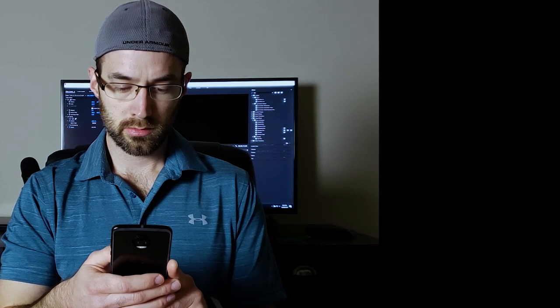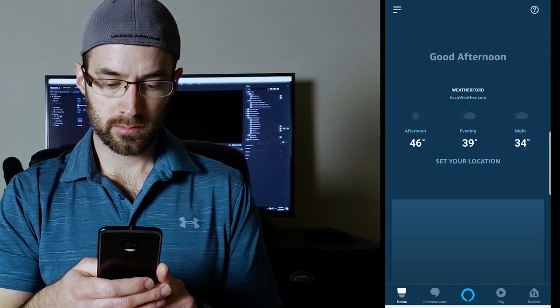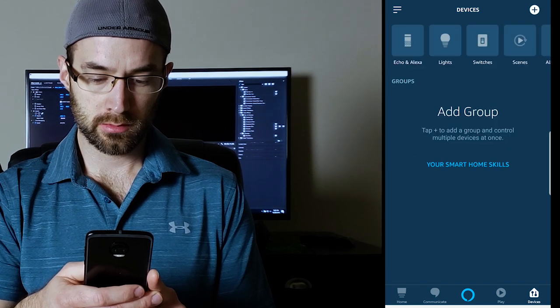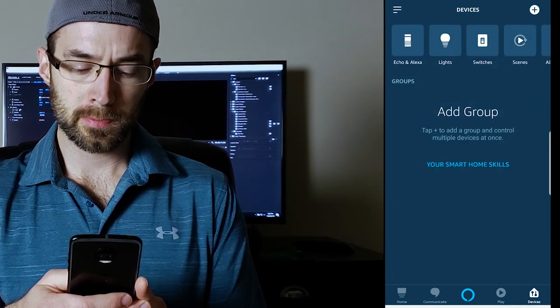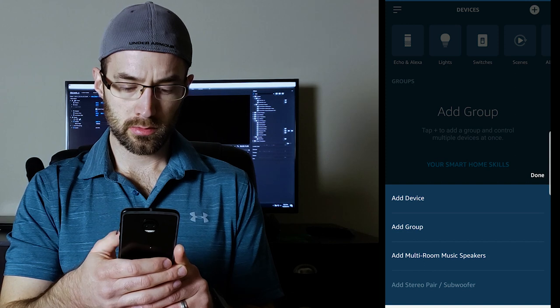If these are home devices, then chances are this is already the case. Once you get them connected to Wi-Fi, you should see all the devices listed when you open the Amazon Alexa app and click the Devices button on the bottom right corner of the app. Next, you'll want to create the speaker group. To do this, simply click the plus sign on the top right corner of the screen and click Add Multi-Room Music Speakers.